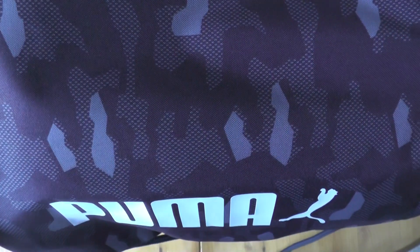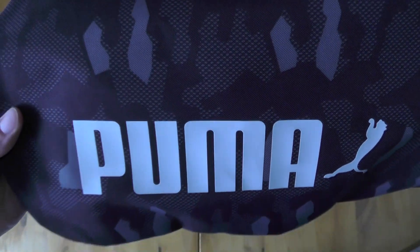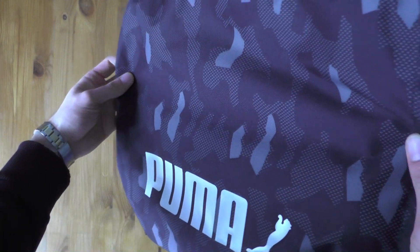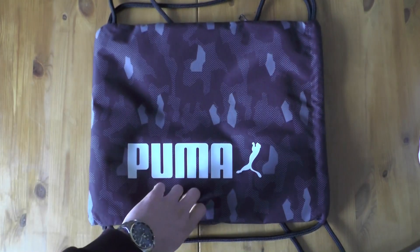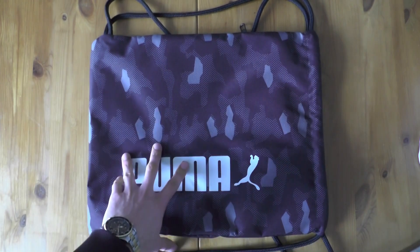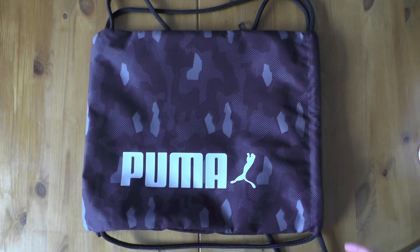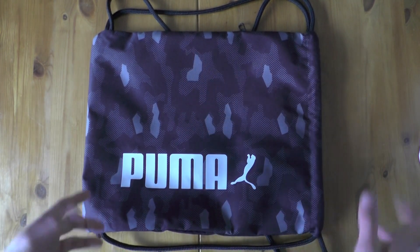You can see a pretty nice camo pattern right here. The colors are a little bit off with the lights on, but with the window light it looks very accurate and nice. To be honest, it's nothing super special, but it's special in the way it looks and what they made with it — because it's not just a cheap bag. I've seen a lot of Nike bags that are simply plain black with a swoosh, and the material is disgusting, really cheap.